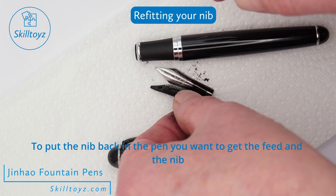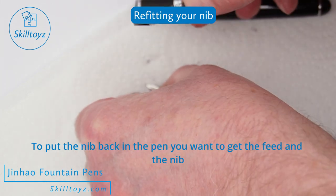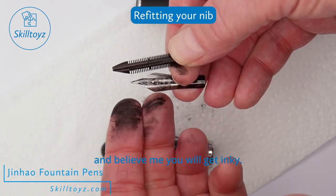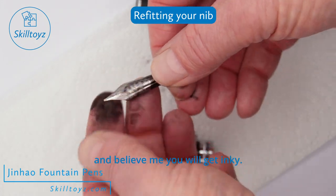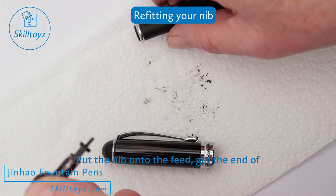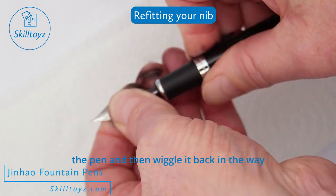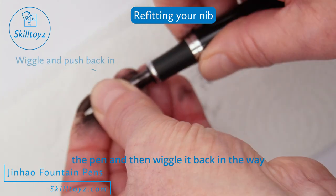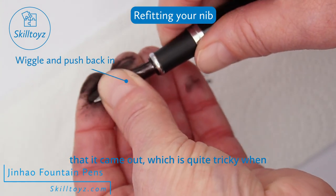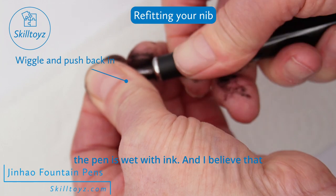To put the nib back in the pen, get the feed and the nib — and believe me, you will get inky. Put the nib onto the feed, then get the end of the pen and wiggle it back in the way that it came out, which is quite tricky when the pen is wet with ink.